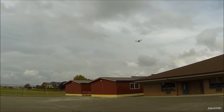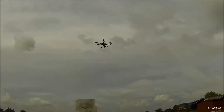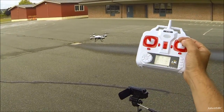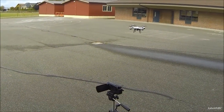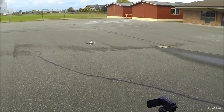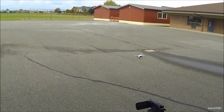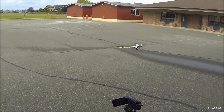Flies really nice. Got altitude hold — you can see the altitude hold is working really great. There's a little breeze here, not bad, but it's doing its thing just fine. Fantastic, gotta love that.